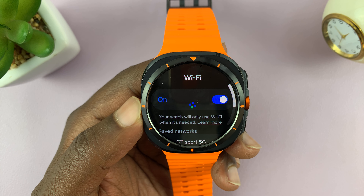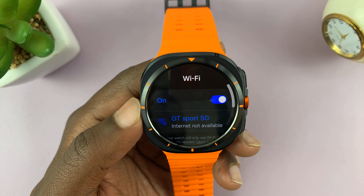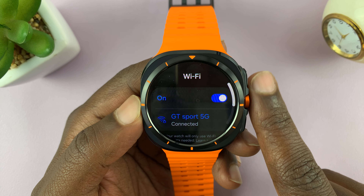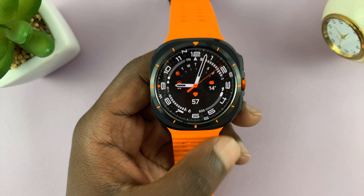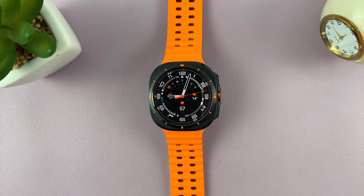Tap on 'Forget Now' and that's going to forget or unpair that particular Wi-Fi network, so your watch will no longer automatically connect to it. That's basically how to do that — thanks for watching, comments and questions down below, and good luck.